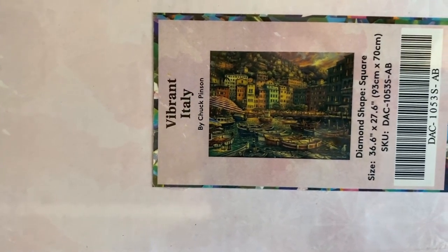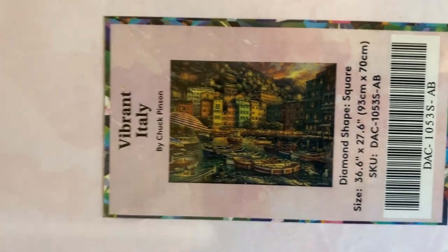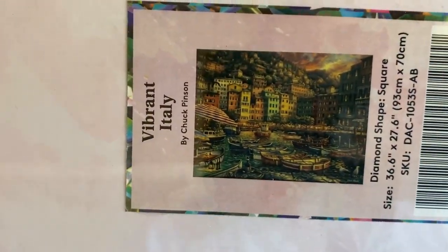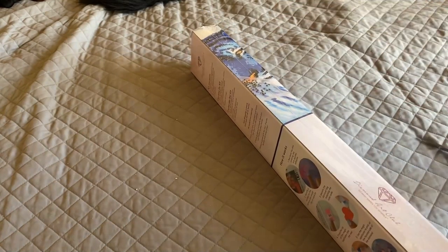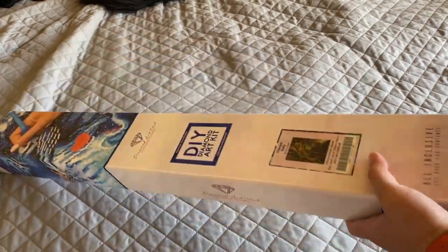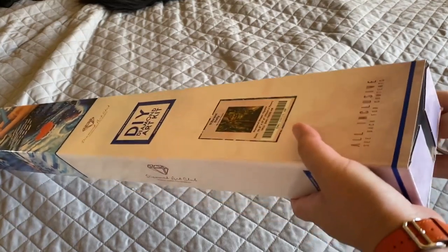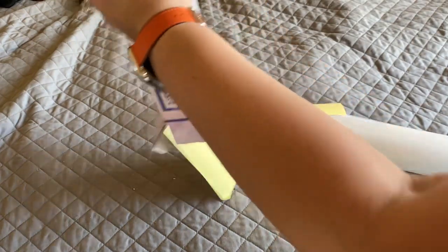Last but not least is Vibrant Italy by Chuck Pinson — 93 by 70 centimeters. That's a lot of detail! Let's open this up. You guys are still hanging in there — thank you so much. I always wonder who's hung in and listened to my stream of consciousness.